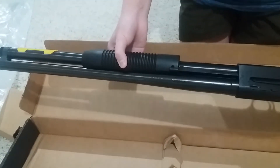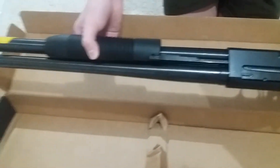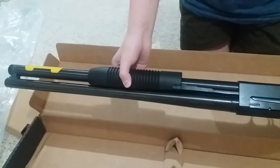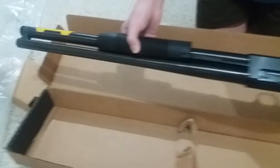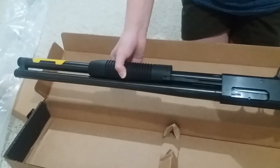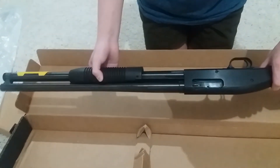So this is the Maverick 88, 12 gauge. The barrel length is 20 inches. It can hold 7 in the magazine tube and one in the chamber — so 7 plus 1. The other version is the 18.5-inch, same brand Mossberg Maverick 88, but it only holds 5 plus 1. So with just one and a half inches difference, we gain two more rounds, so this version is better.